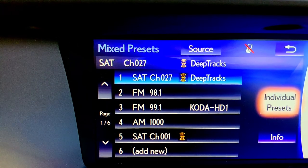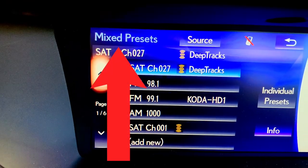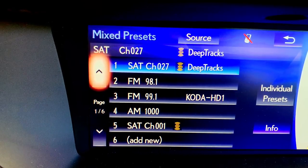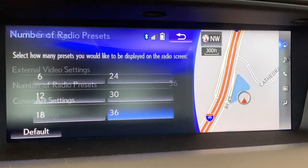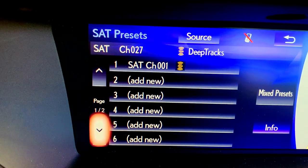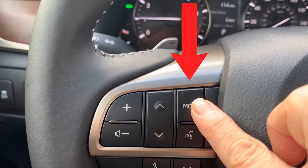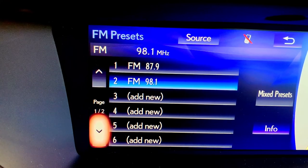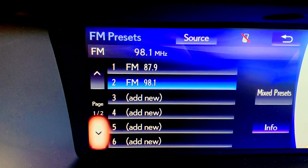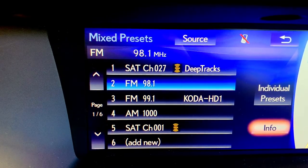There are two different view types for presets, with six pages either way. Right now we're in mixed presets — you can always check the top left corner of your screen to see what view you're in. Mixed presets allows you to save presets from any source in any order and customize how many pages of presets are showing. Individual presets give you two pages for each source: AM, FM, and satellite. Most people really like the mixed preset view once they get accustomed to it — you can save things in any order and customize how many pages in setup.